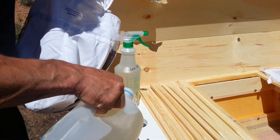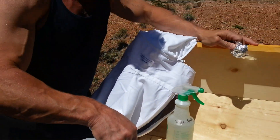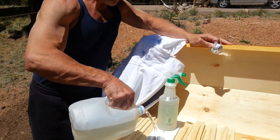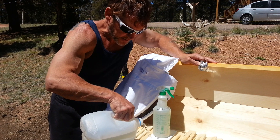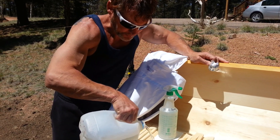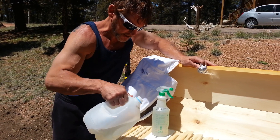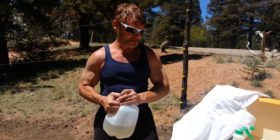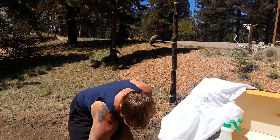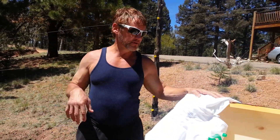I mixed a 1-to-1 ratio, which was recommended on Google, because a 1-to-1 ratio in the spring stimulates the queen to start producing comb. For the summertime it will go to a 2-to-1 ratio, and in the wintertime it goes to a 3-to-3 ratio. Of course, I've got all this information off of Google, and we're in the mountains, which is a whole new experiment because nobody around here has a beehive in the mountains.